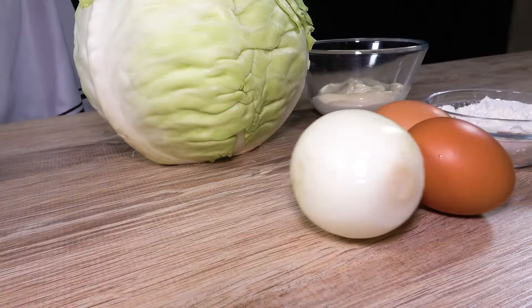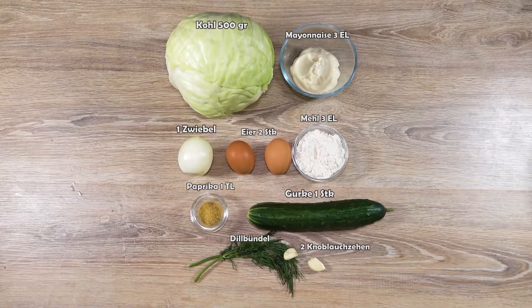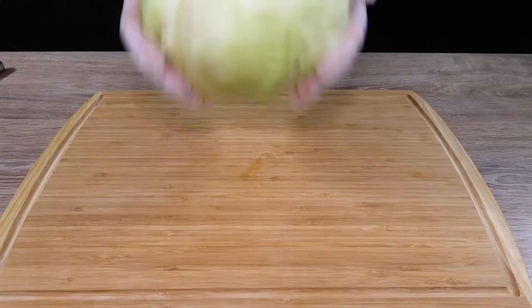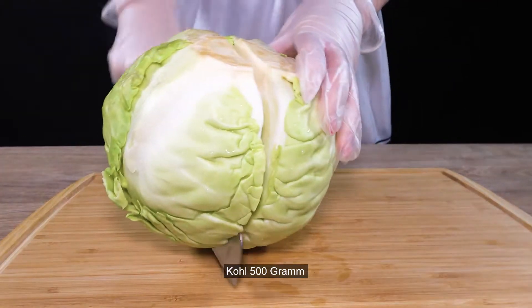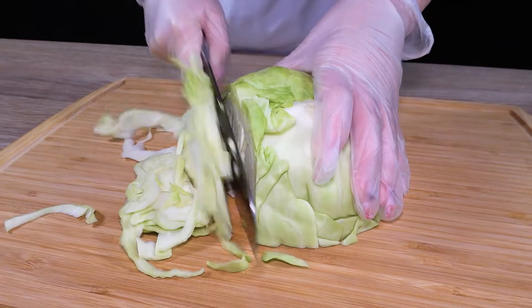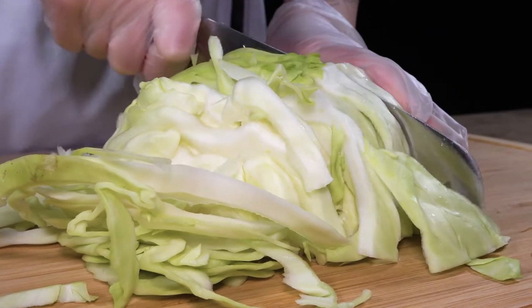It's open, I will mix. I'm going to mix and mix.